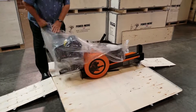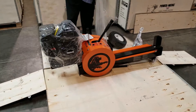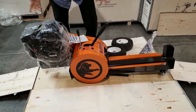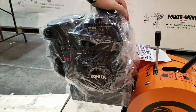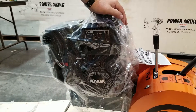Take a look at this real quick before we get into the assembly. This unit is pretty much pre-assembled 90% of the way. It's got a Kohler Command Pro engine on it, and it's a 4.5 horsepower engine. It's a CH series, so it's commercial.